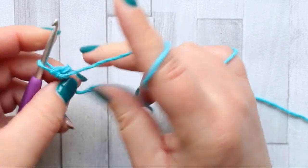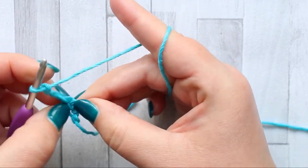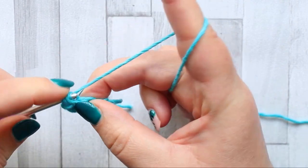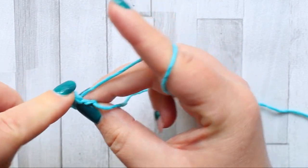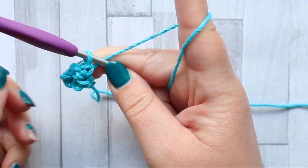For row two, turn and chain three. In that chain space right in here, you're going to make a single crochet, chain one, and then still working in the chain space, make another single crochet. And that's row two.